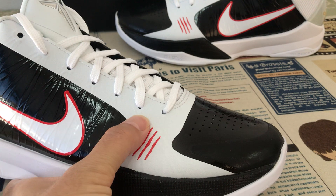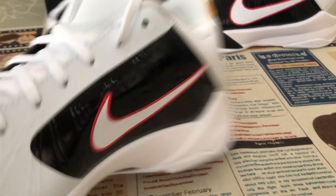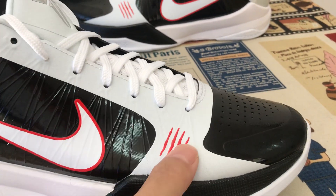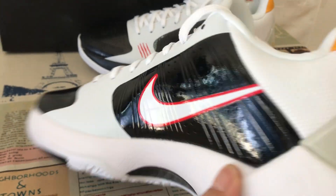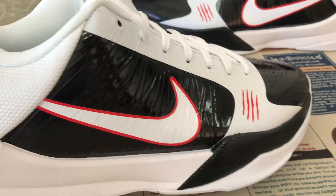We can see the source features: white, black, and red color. Black and white upper with the Swoosh logo — both white Swoosh logo with the red outline.